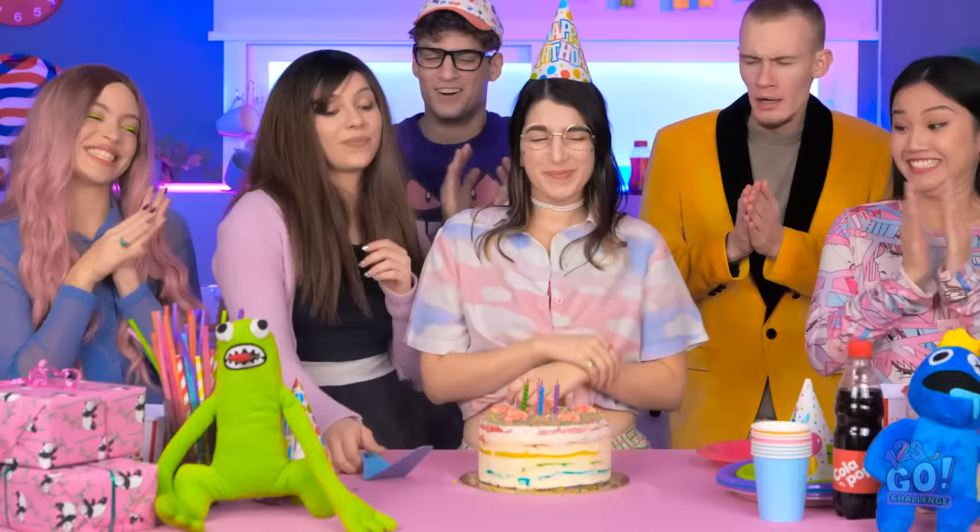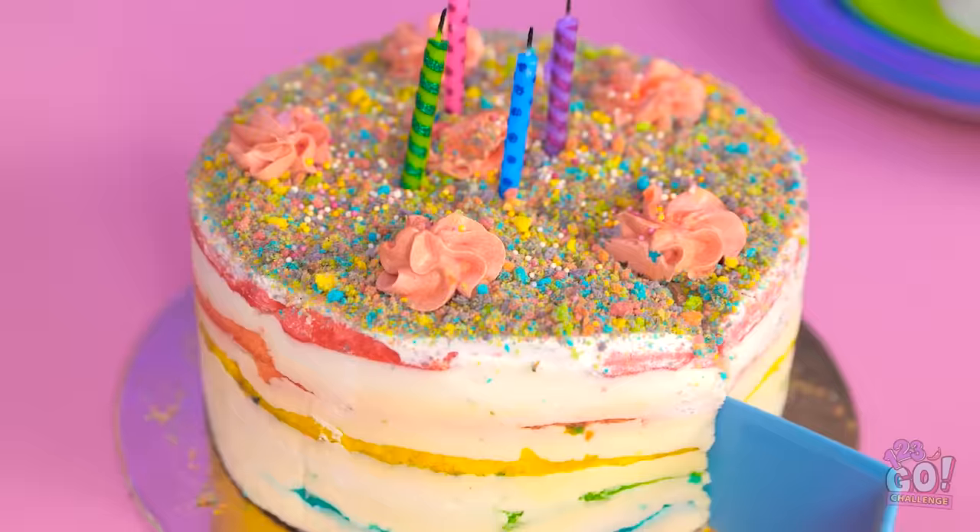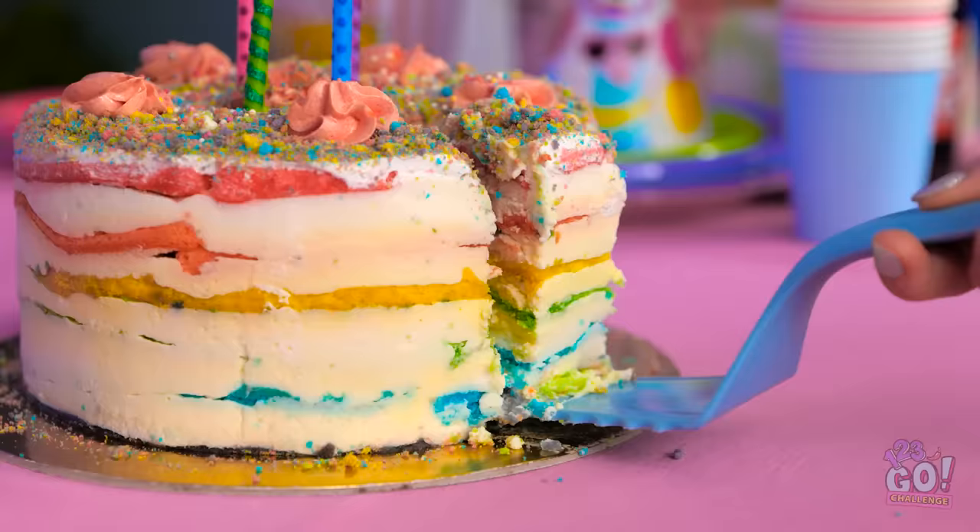Happy birthday to me! Yay! I did it! Happy birthday! You're the best! What kind of cake is this anyway? I sure hope it's chocolate!